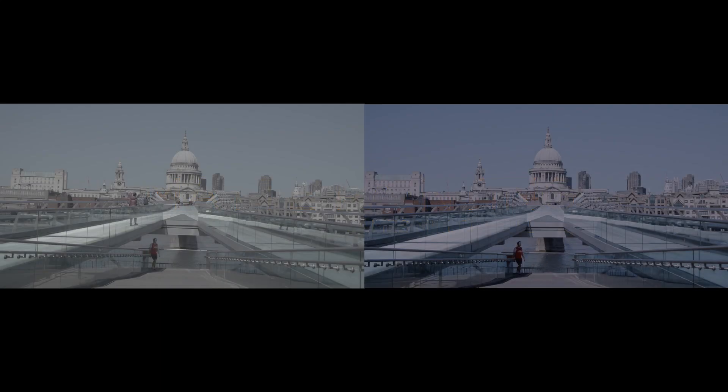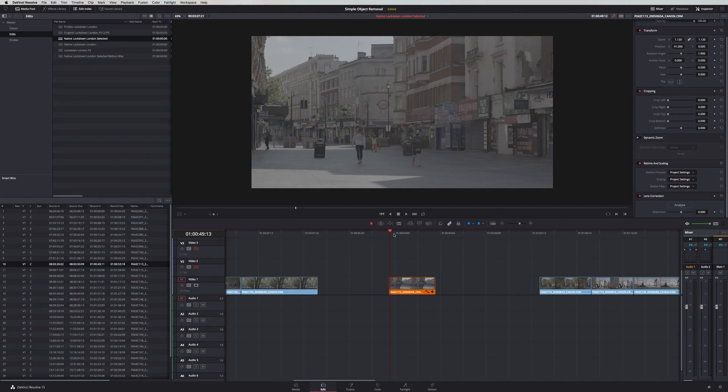I thought I'd show you today a very simple technique of matte painting. The programs we're using today are DaVinci Resolve and Adobe Photoshop.